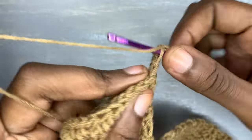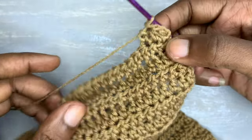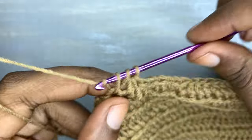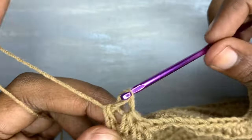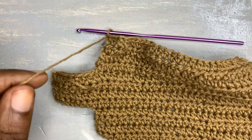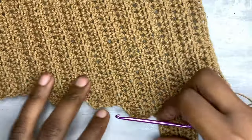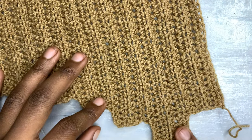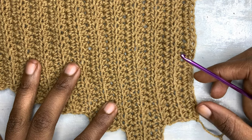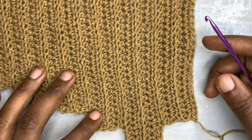Don't forget: if you're working with the wrong side of our top facing you, you have to do the normal half double crochet, and when working with the right side facing you, you have to do the half double crochets in the back loops only. These are four rows done — that's the first decrease of our left side of the top. We are remaining with two more segments before we begin working with the extension. Remember the other time we counted three to increase, so we have to count three stitches to decrease.